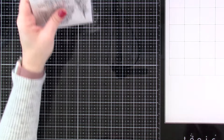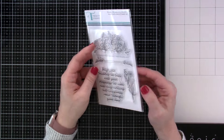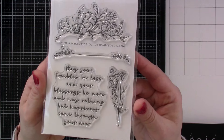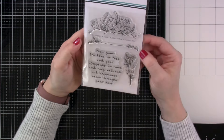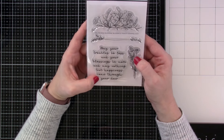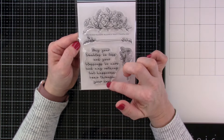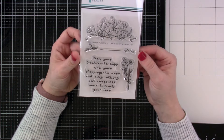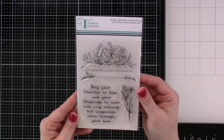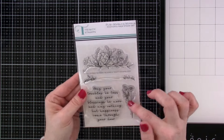Next up we have Irish Blessing Blooms. I did not make a sample for this one, but I do have plans for it. There are matching dies to go along with all the little flourishes, which are really pretty. If you don't know what the Irish Blessing is, it says: May your troubles be less and your blessings be more, and may nothing but happiness come through your door. My mother-in-law had this up by her door because they are part Irish, and I always loved reading it. There are matching dies for those plumes as well.